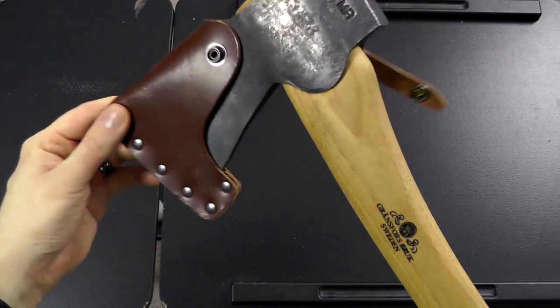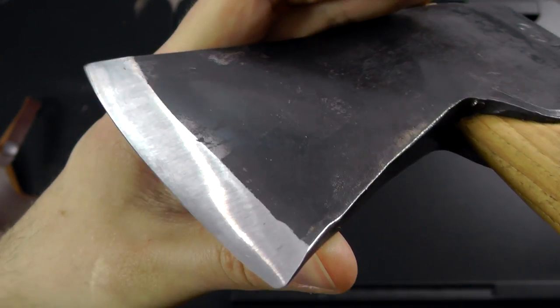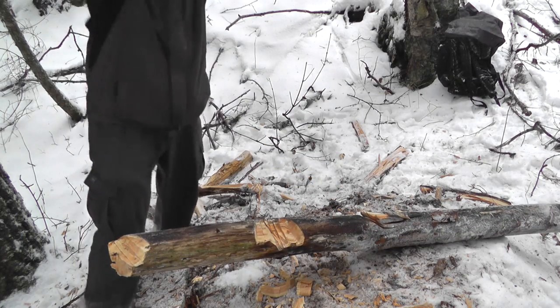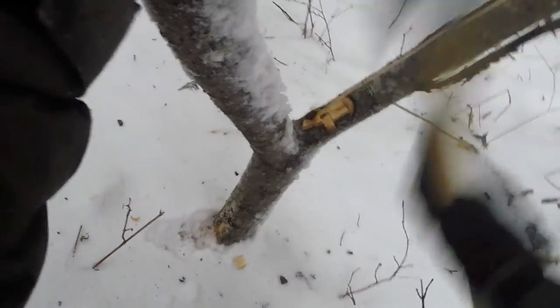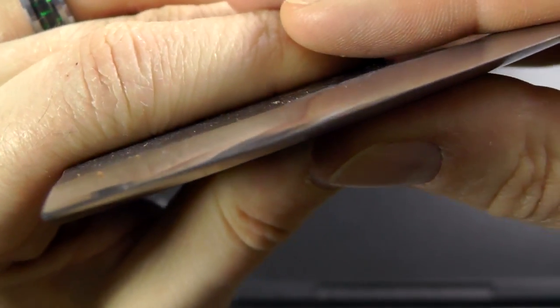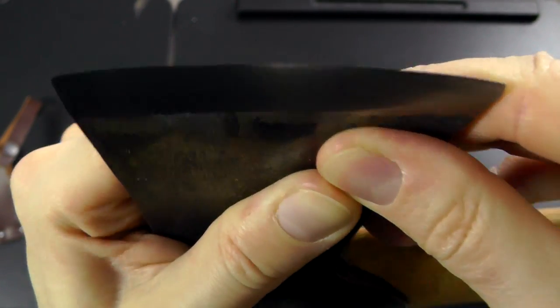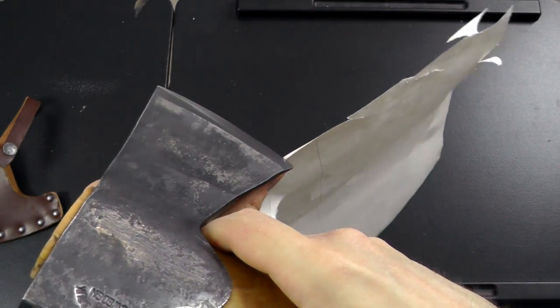The edge actually came shaving sharp out of the box — literally hair-shaving sharp. I wish I had recorded that, but I forgot; I was so eager to try it out that I just went out and started wood chopping without recording the sharpness out of the box. You can see that after quite a lot of use, the edge hasn't really dulled visibly — there's not much light reflection indicating damage. It wasn't flattened, rolled, or chipped, so it still looks pristine. But it is dulled, and it definitely needs resharpening at this point, which I haven't done yet — I wanted to get the review done first.